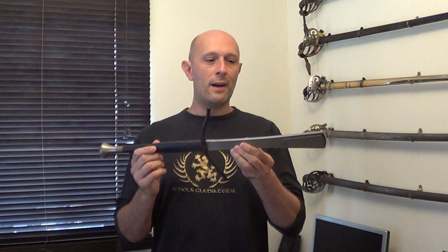Hi guys, a small review here. What I'm holding here is called a swing from the company M-Blades, which is run by a friend of mine called Martin Kampaus, a gentleman in the Netherlands who is working on designing various types of innovative HEMA training equipment.